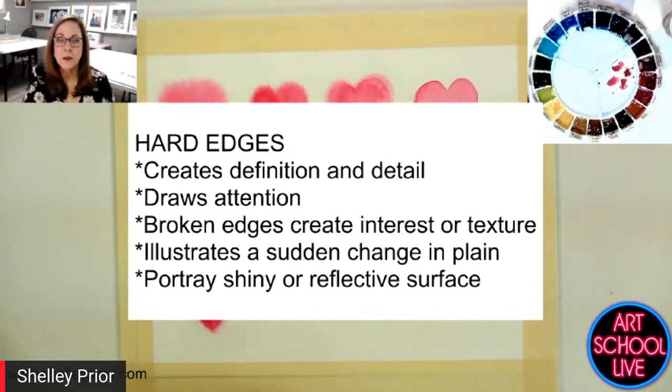The list for soft edges is longer — and soft is definitely harder. Get your screenshot and then we're moving on.